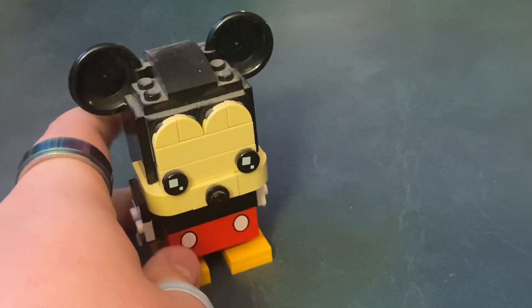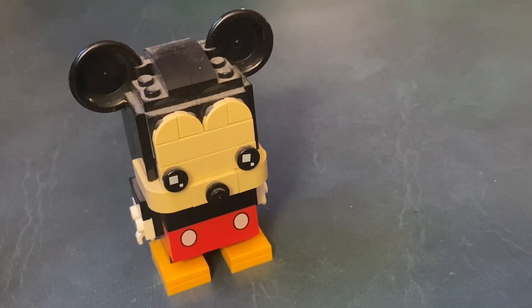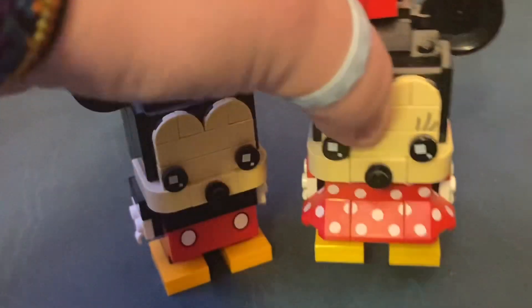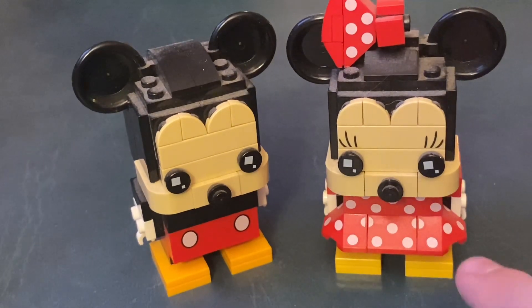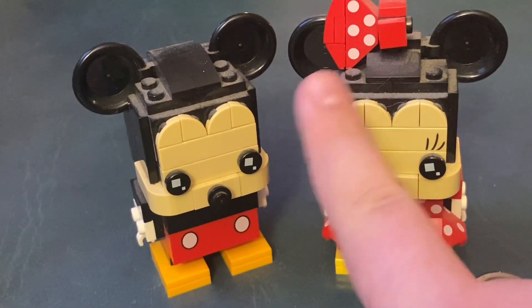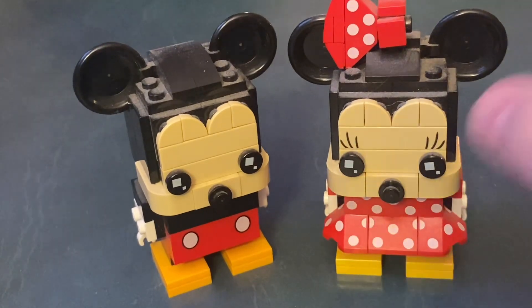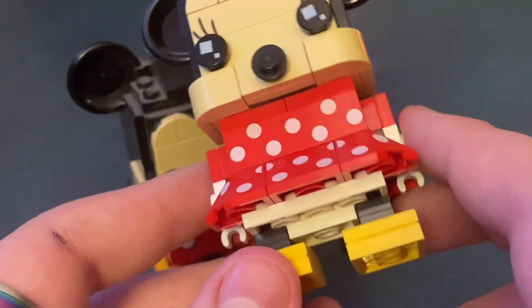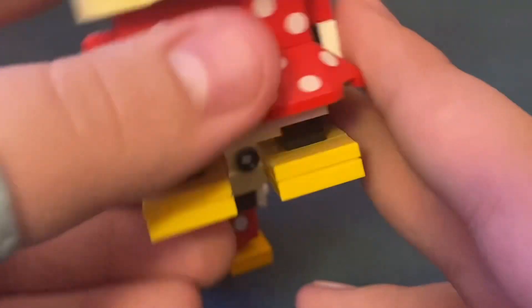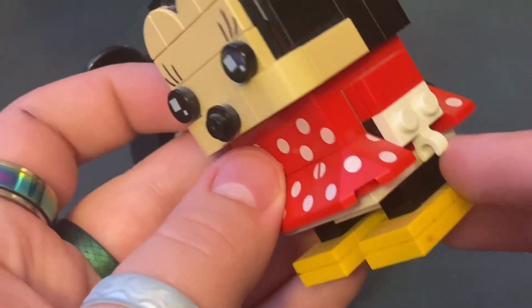He's got a whip as a tail and he has his gloves on. It's a really simple build, but it's still just a cool one to have. Next up, Minnie is a little cooler in my opinion because she has printing on her bow, printing for her eyelashes, and printing for her skirt and dress. She has the same shoes as Mickey and she's got her gloves on too.